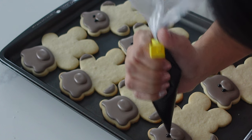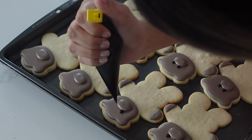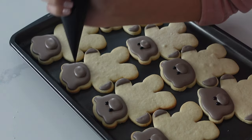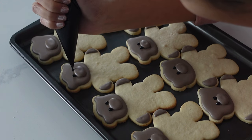By the way, I am using tipless piping bags today. I love them because they don't clog up, and if they do get a clog it's really easy to get rid of it, unlike when you're using a metal tip. However, if all you have is metal tips available to you, I highly suggest going with a number two tip.